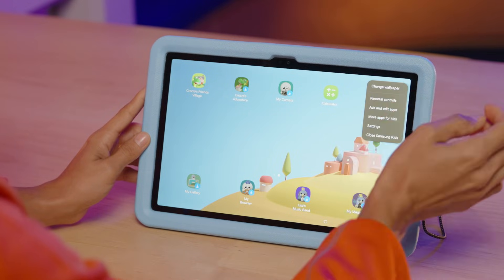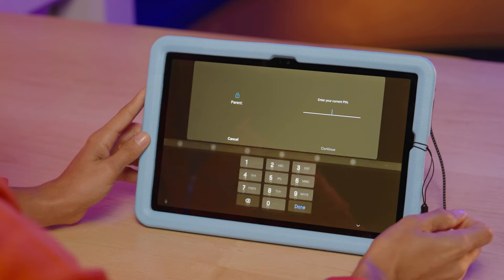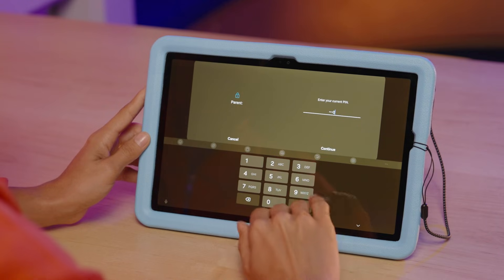To download new apps, tap the menu and select More Apps for Kids. After typing in your PIN, a kids' app store will open.